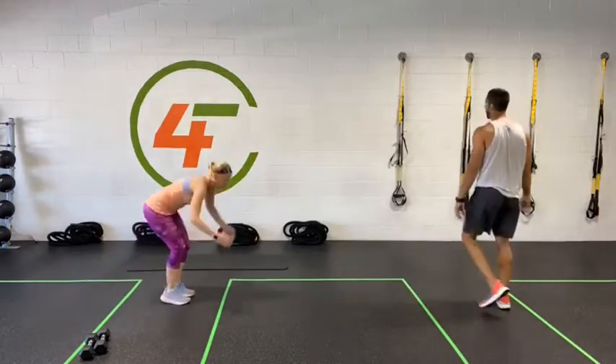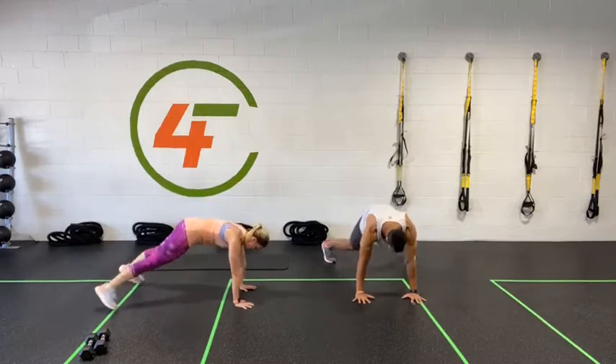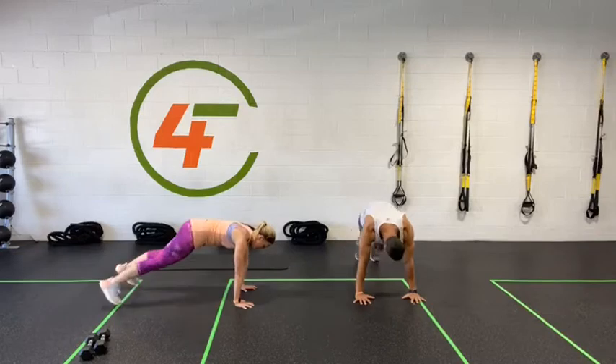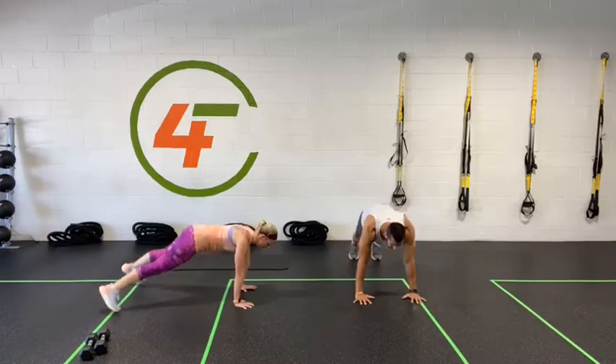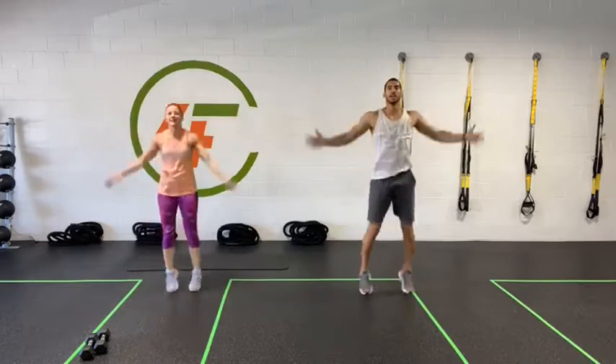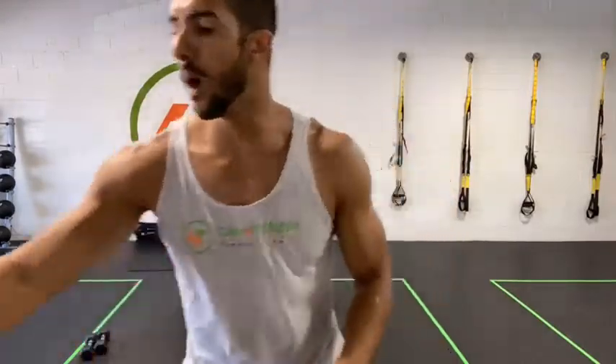Plank jacks — three, two, one, let's go! Good now. Five, four, three, two, one — everybody back up, jumping jacks, let's go! Last one. You're going to get a nice push before the water break — let's go, don't stop moving. Today's the day. Five, four, three, two, one — done.